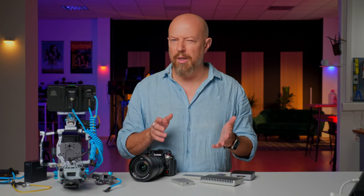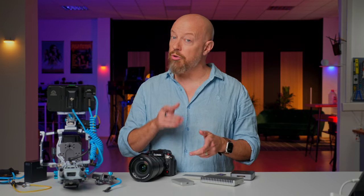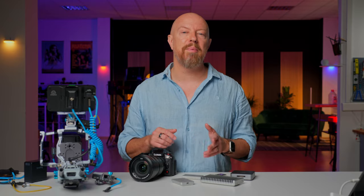As you might imagine, this entire project was set up to highlight the OWC media and the Atomos monitor. The three videos following this one are all being released a couple days apart, so depending on when you're watching this, you may want to subscribe to get notified when the rest come out.